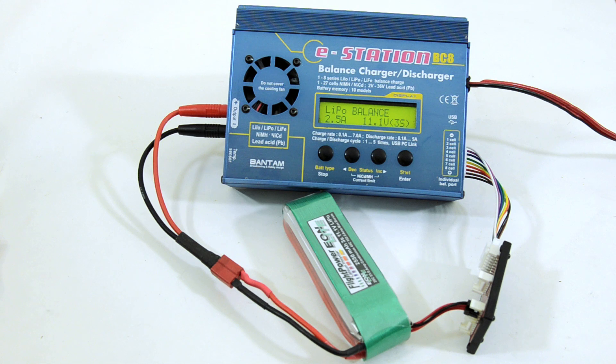This video will show you a very basic charge of a LiPo battery using a Bantam charger. The Bantam chargers' displays are kind of generic, so what goes for one usually goes for all of them.